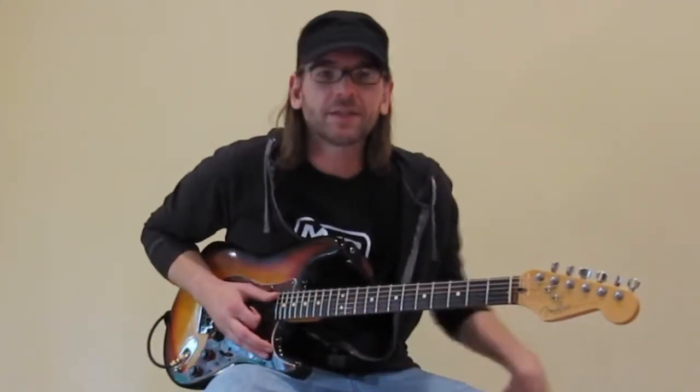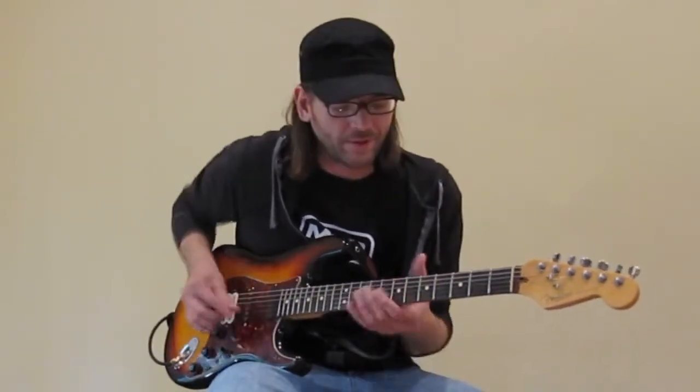The next setting is kind of more of a clean channel on my amp, and I'm just going to play kind of a funk groove with the wah pedal.